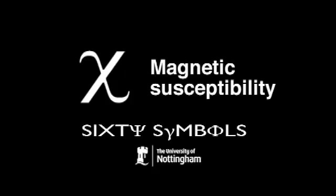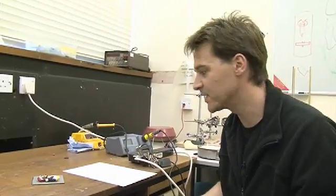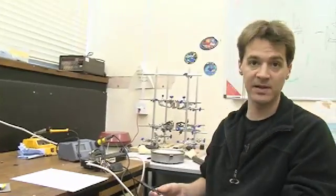Chi is like an X — it's a Greek symbol. In physics it can mean a lot of things, but to me it means magnetic susceptibility. The symbol chi is used in connection with both electric fields and magnetic fields. If we put a little subscript E after it, that's the electrical susceptibility. If we put a little M, that's the magnetic susceptibility.